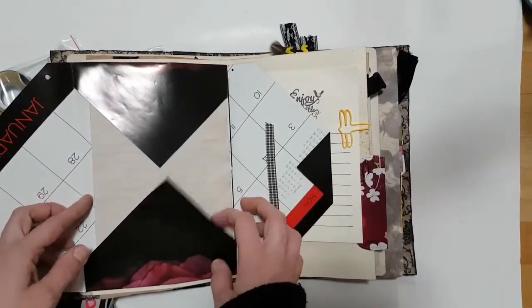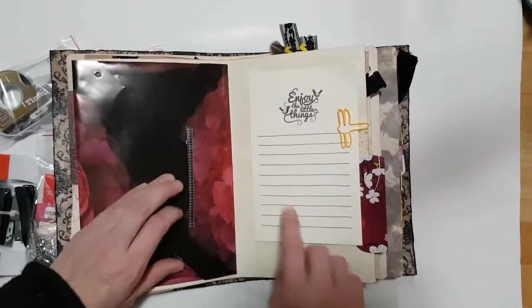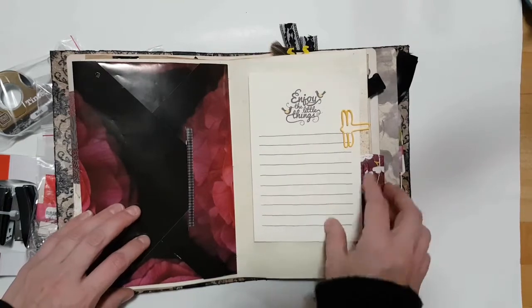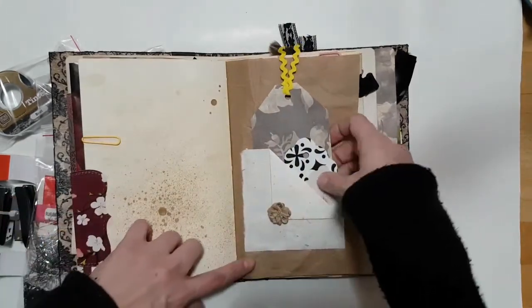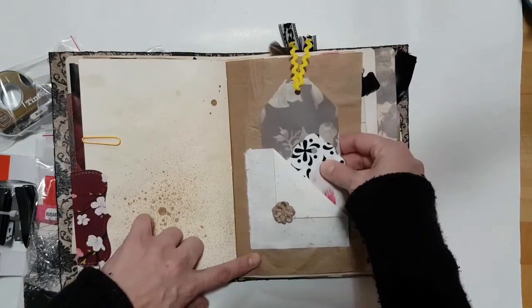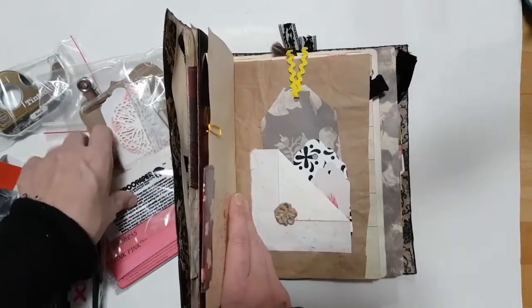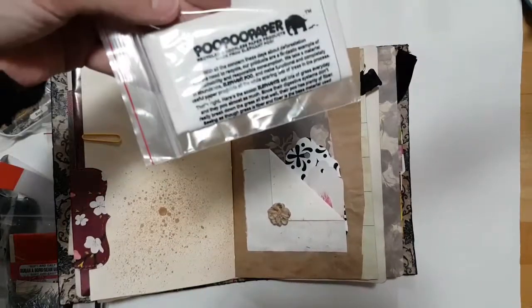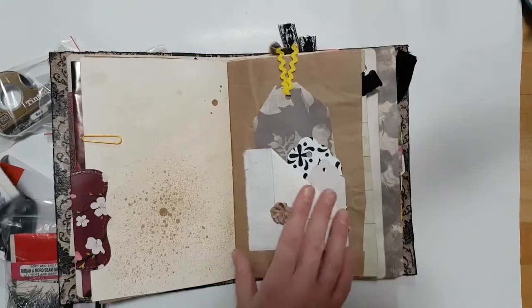There's a little page tab, packing paper, and a calendar page. It's an envelope that hides the middle of the signature, and there's just some notepaper and a paper clip and one of the tissue box tabs. It's a pocket with a whole bunch of different tags in it. This is a poopoo paper.